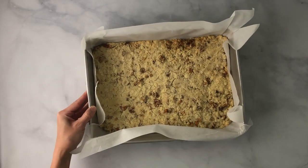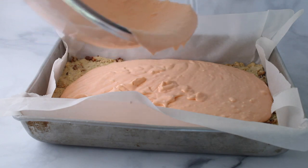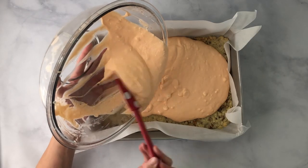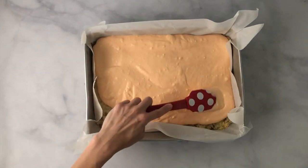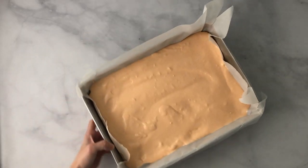Take your completely cooled crust — and I have to reiterate, completely cooled — and then pour that middle cream cheese mixture in and spread it out evenly throughout the pan. Once smoothed out, go ahead and place it in the fridge for at least two hours or until it's firm.